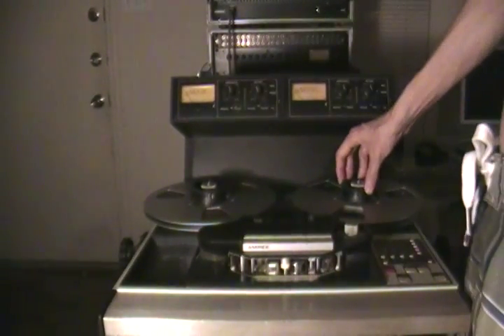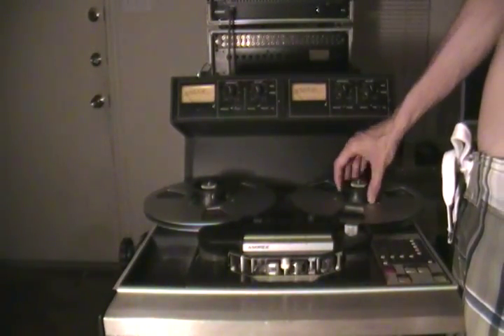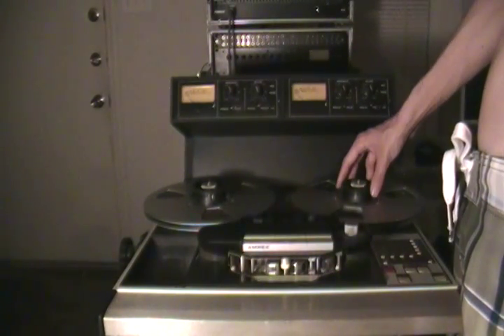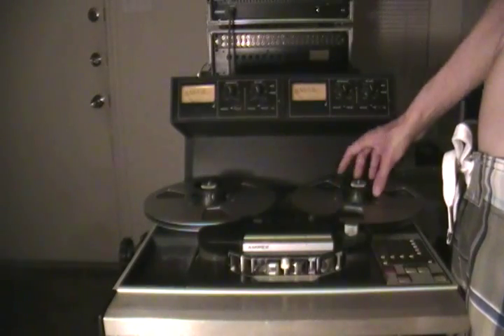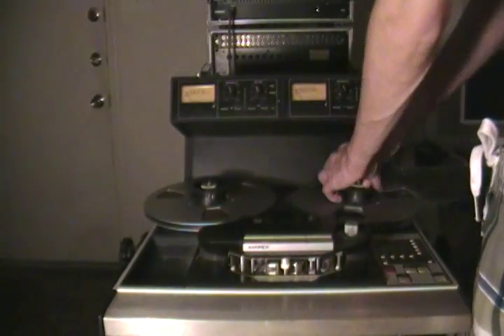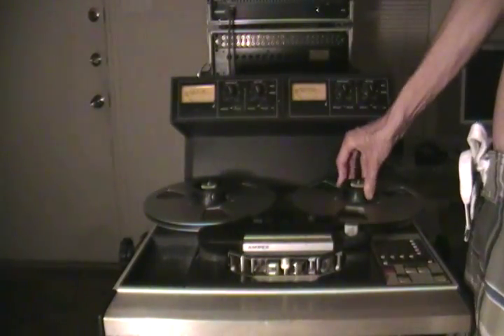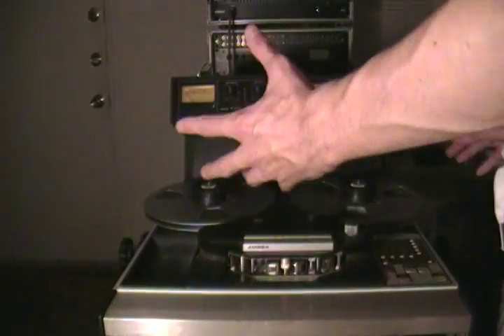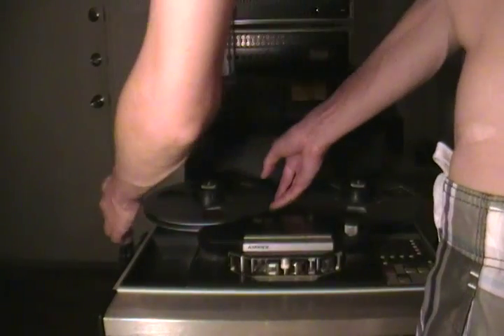Next, make sure that you've got the right reel lock-down devices — reel hubs, or whatever you want to call them — because they're also one of the most important parts of the whole puzzle.